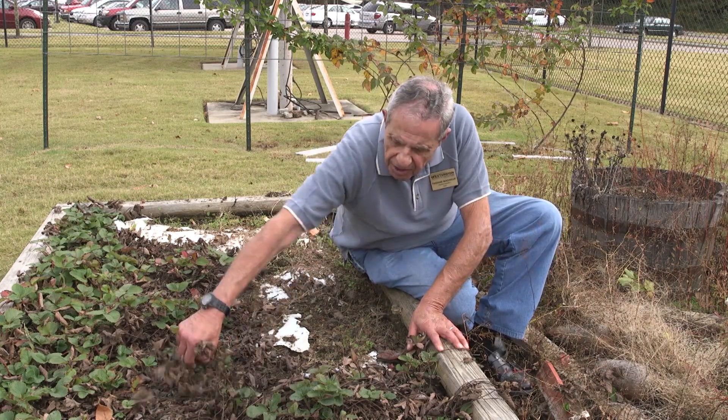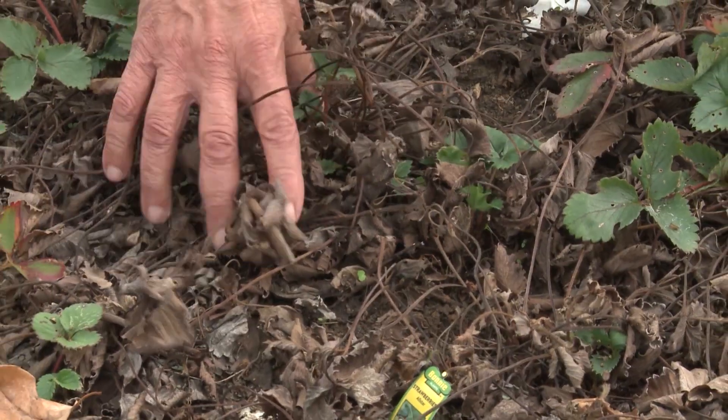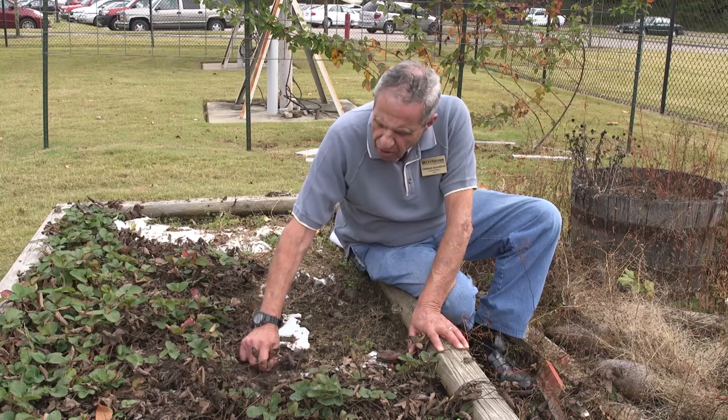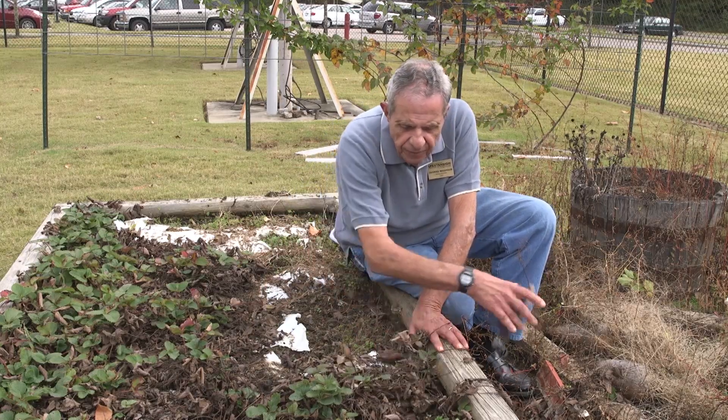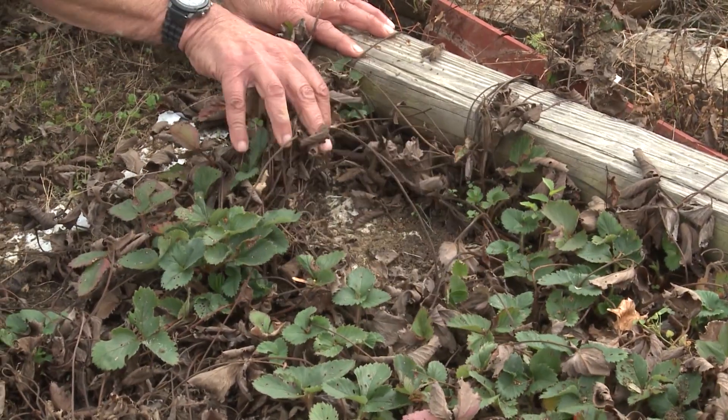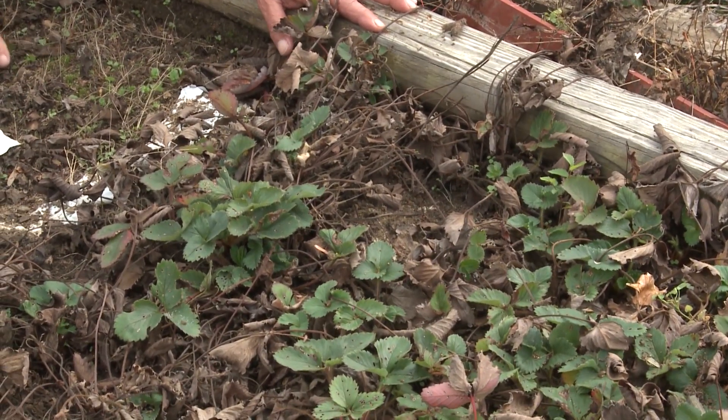We do want to clean out some of this dead foliage — it's kind of like pansies, they don't look very pretty in the wintertime. As soon as it starts warming up, they'll take off and we'll have a whole bunch more plants, and even more importantly, a whole lot of strawberries.